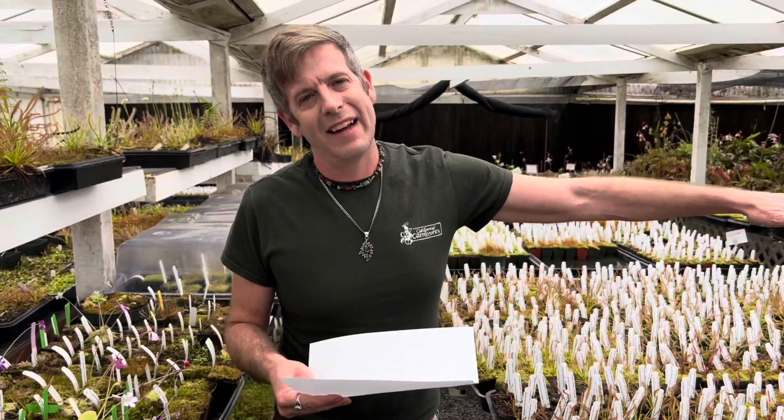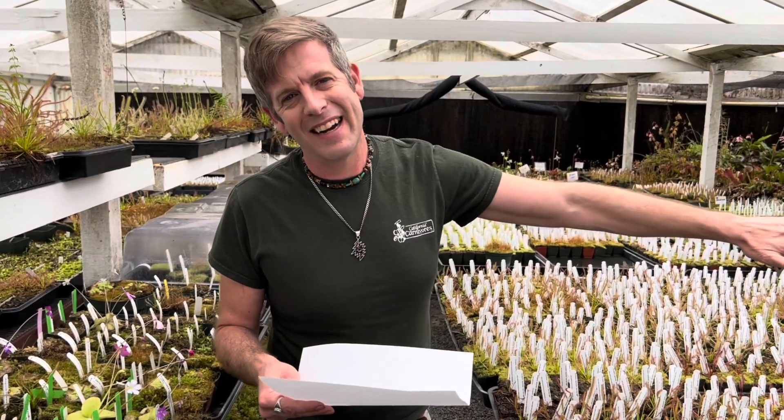We're going to walk on over to my garden cart over there — the magical garden cart — and I'll show you what I do with these next. I've talked about timing before, but the spring is probably the best time to sow cape sundew seeds, and here we are in spring — it's mid-March. But they don't need a dormant period, so if you have some grow lights, this is something you could do all year round.